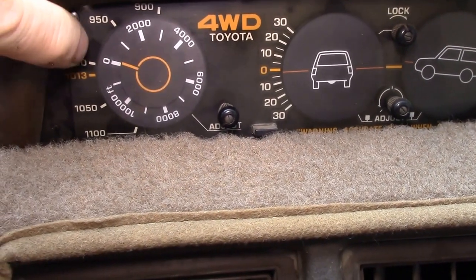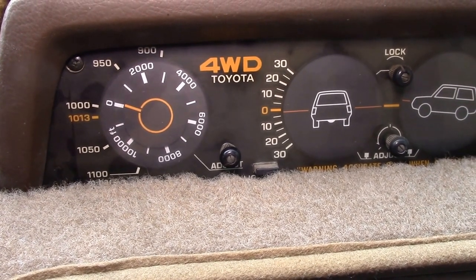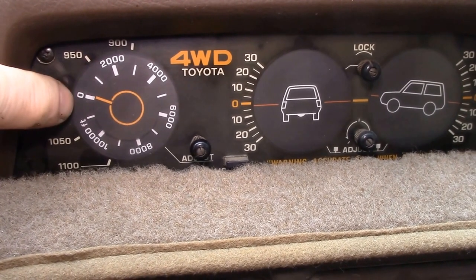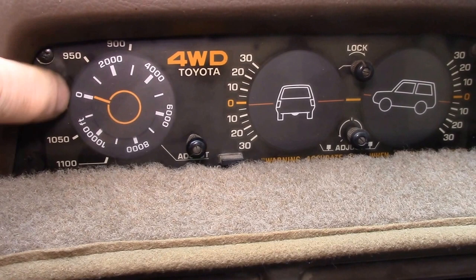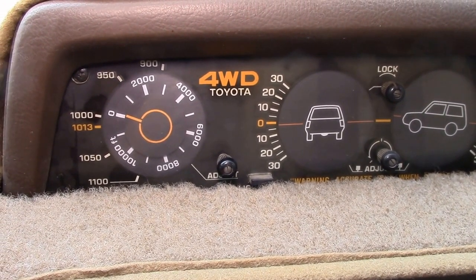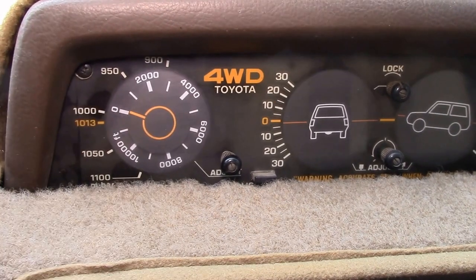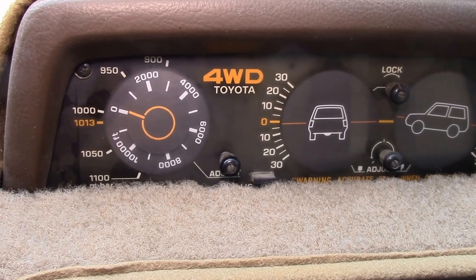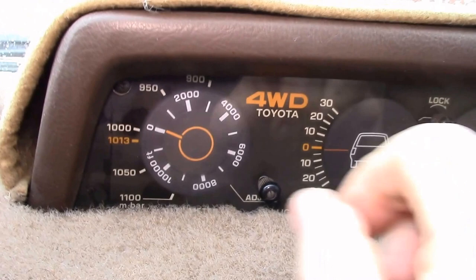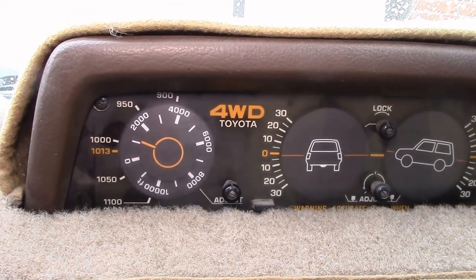I just checked my barometer inside and the actual pressure is 987. If I do about five divisions of that 1000 to 950 range, it's just a little below 990. That's how you can actually read the barometric pressure if you know your current elevation.